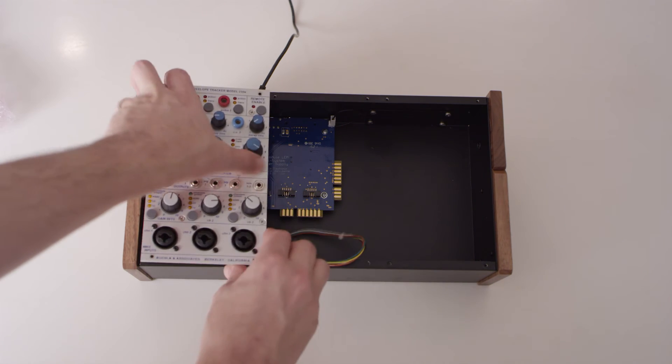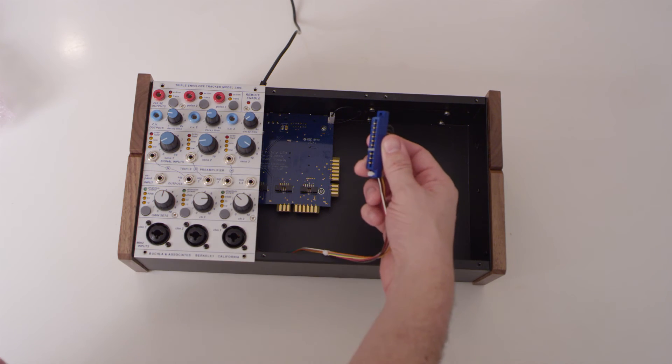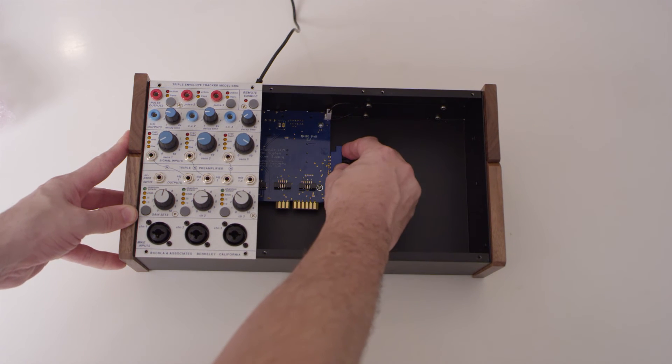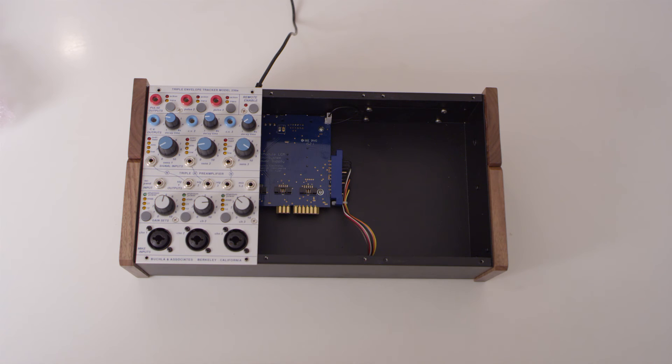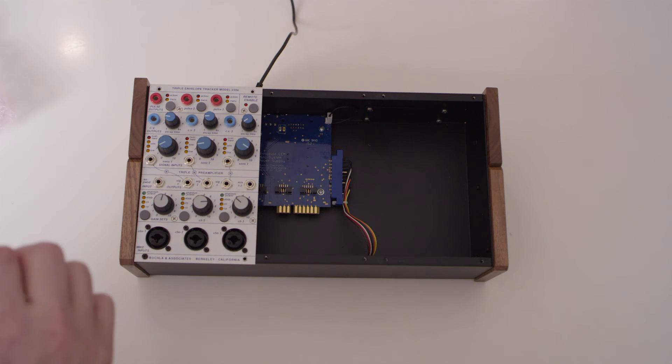Carefully connect the module to the boat using the appropriate connector. It is important to recognize that both the E and H series connections and cables are keyed to be used in one direction only. Reversing the direction or incorrectly connecting these can cause significant system damage. Use a small Phillips-head screwdriver to fasten the module to the boat.